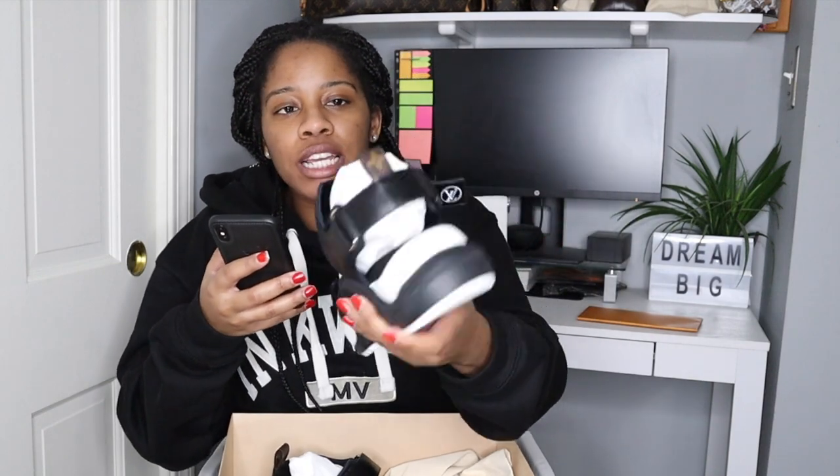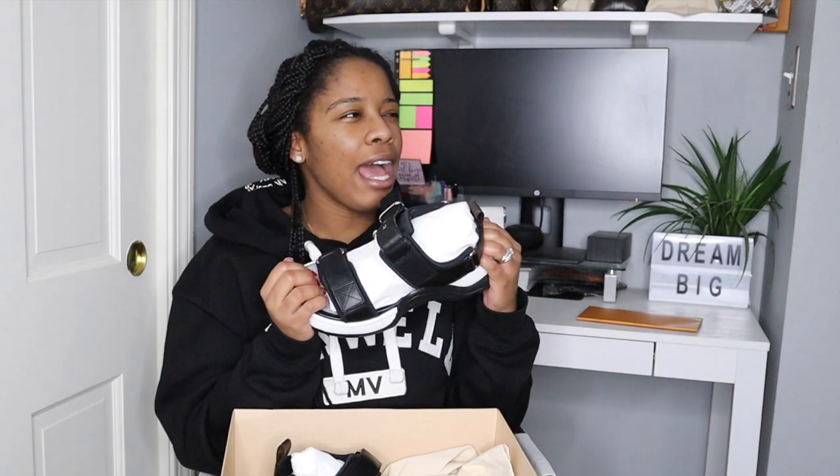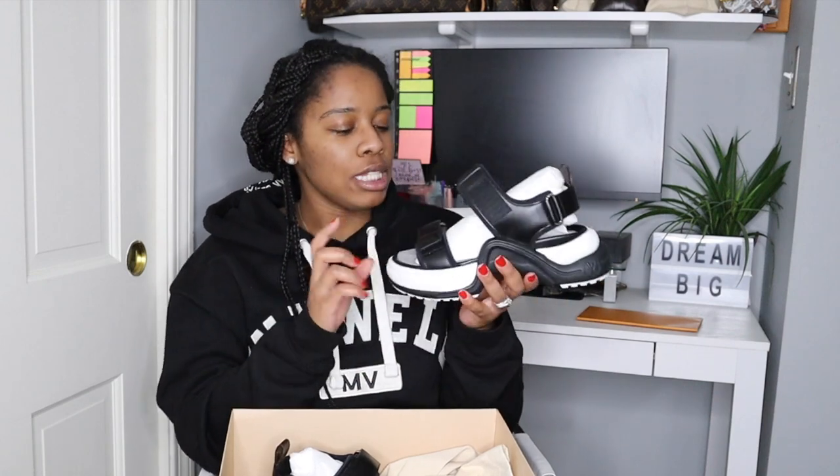They're black, as you can see, and the leather is calf leather. As I mentioned, the back loop has the monogram canvas, and these were made in Italy. They do feel heavy in my hands — I have the Gucci platform sandals and those are pretty heavy too, but over time they got comfortable, so I'm hoping the same thing happens with these.